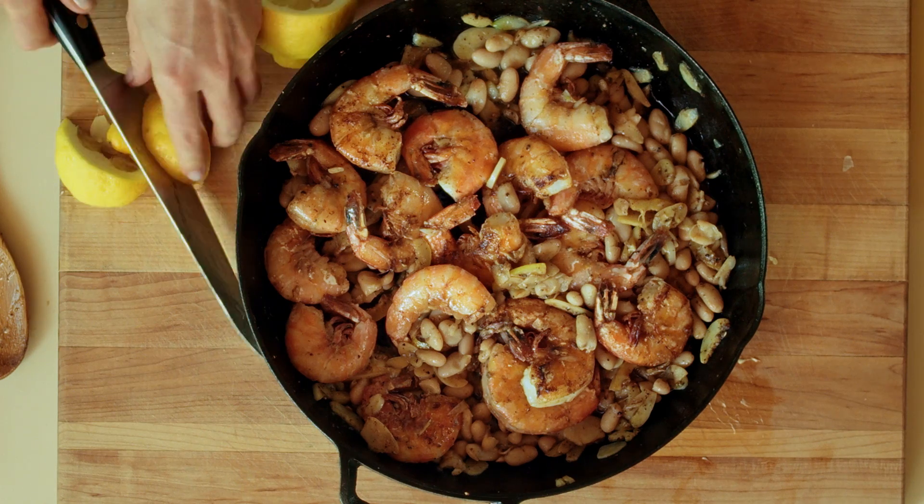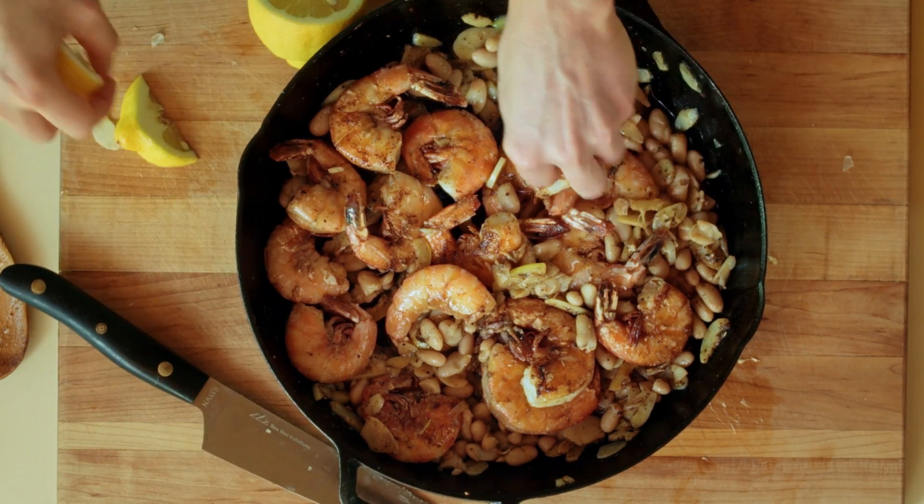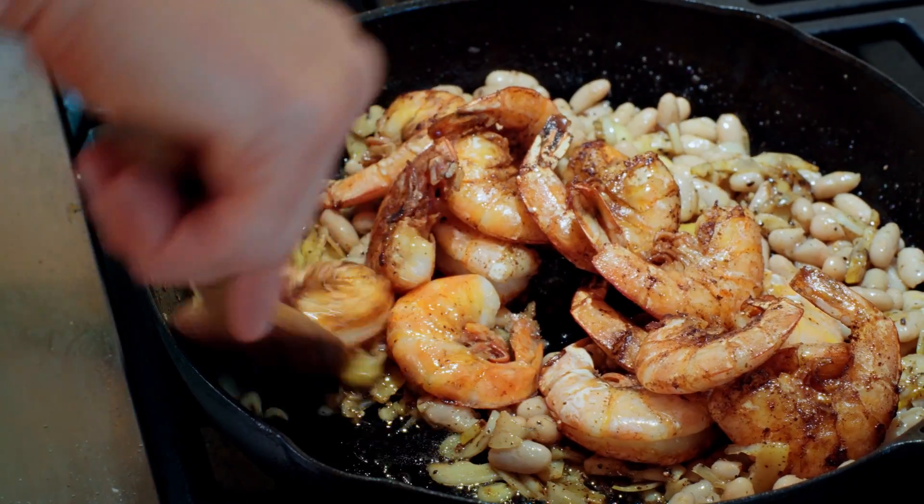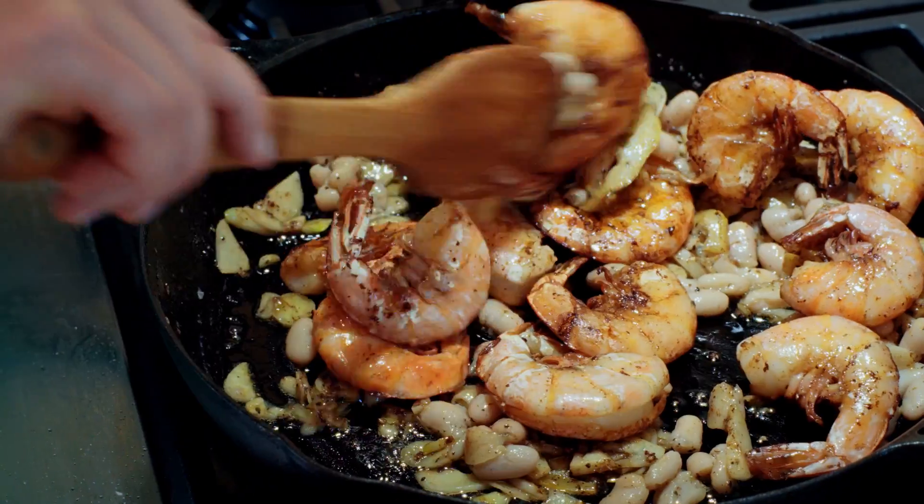We are making crispy buttered shrimp with 20 cloves of garlic today. It's like a 20-minute weeknight dinner that is more delicious than it should be given how quickly it comes together. Just to walk you through what we need for it.